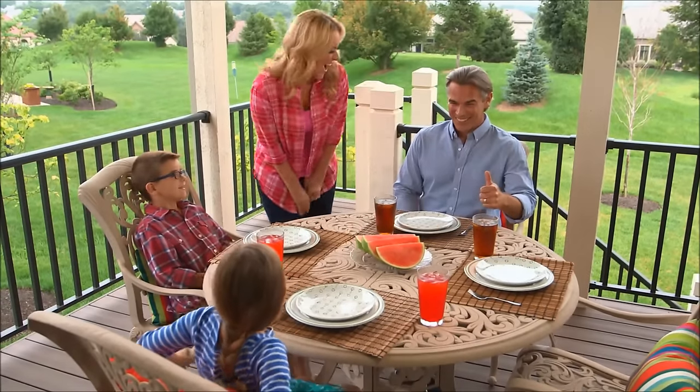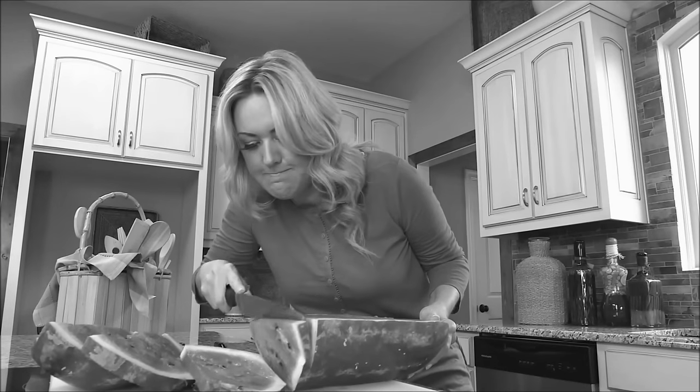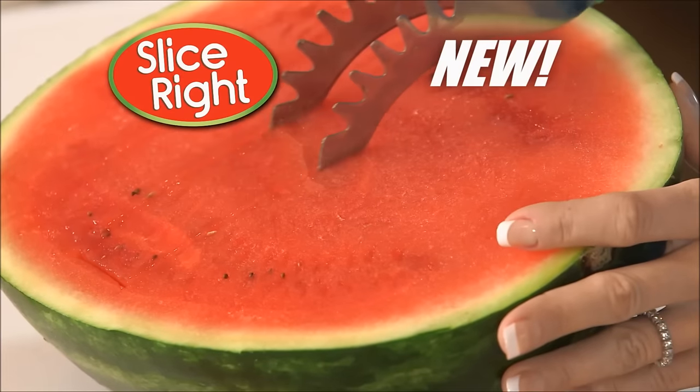Fresh watermelon is the perfect end to any family meal, but slicing and serving that watermelon can be a messy, time-consuming chore. You could pay twice the price to buy pre-sliced, or you can get Slice Right, the new way to cut and serve with ease.